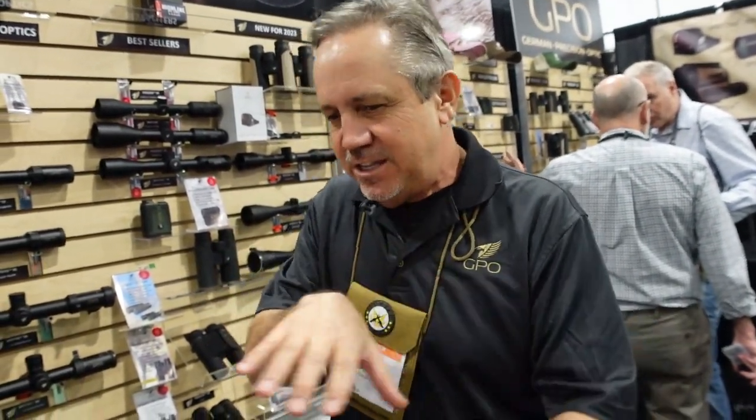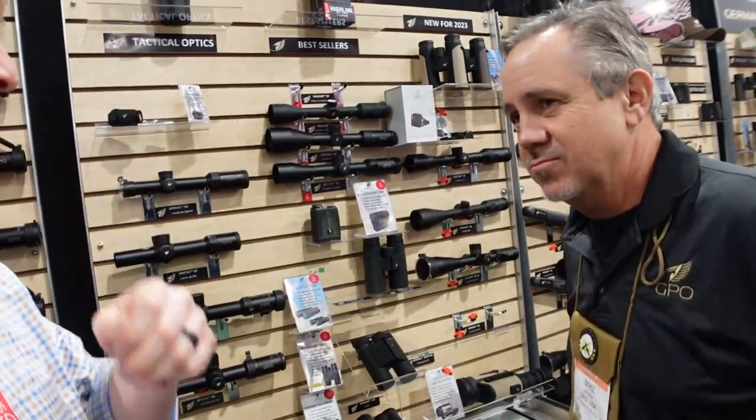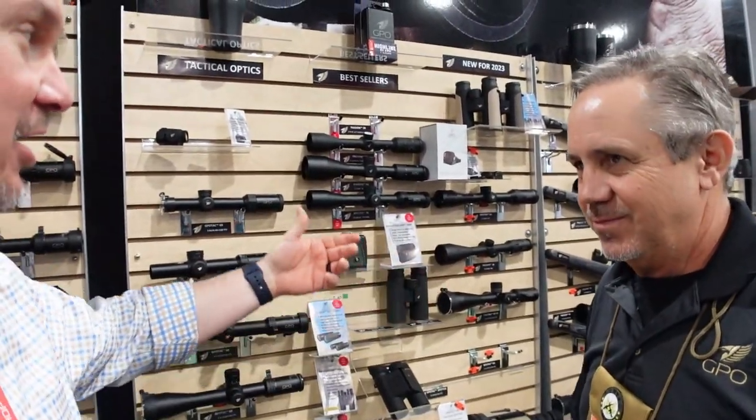Josh Sykes back with you for OutdoorNewsAmerica.com. I'm here with my new friend Mike from GPO USA Optics, continuing coverage of SHOT Show 2023 in Las Vegas. GPO started seven years ago with guys from the optics industry who set out to build premium European optics at mid-tier price points — designed and laid out in Germany, built to perform with all the right technical features. Their goal is to sell into the normal hunting market without asking people to stretch their budgets. They cover all categories: spotting scopes, binoculars, hunting optics, tactical optics, and red dot sights.